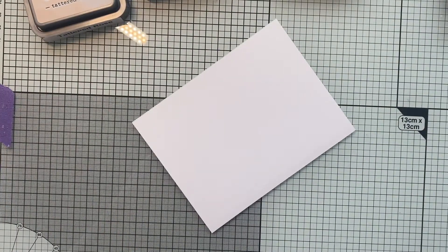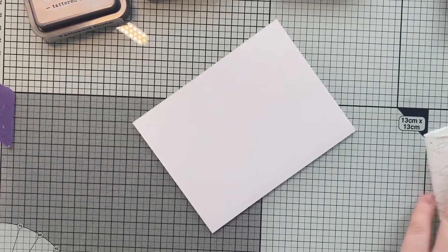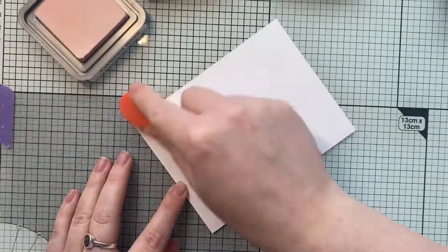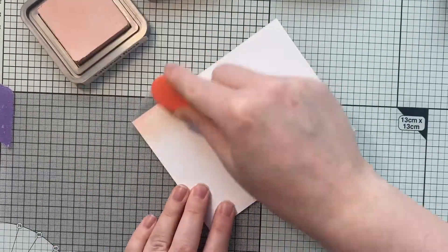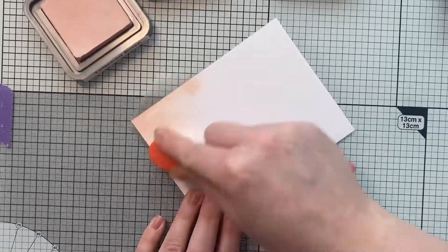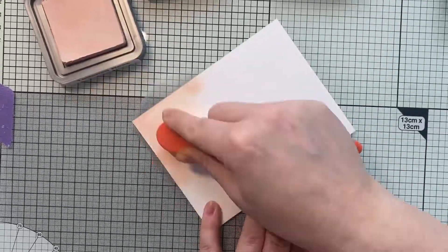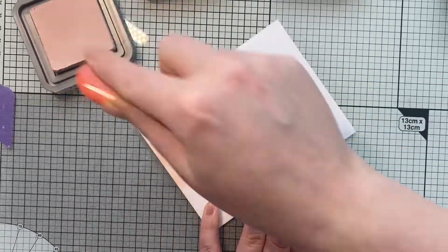I'm going to be using Tattered Rose, Milled Lavender, and Shaded Lilac distress oxides for this. I've just cut my card down to four and a quarter by five and a half, and I'm going to start with that rose color up in the top corner and slowly blend it down through the shades from the top left to the bottom right.